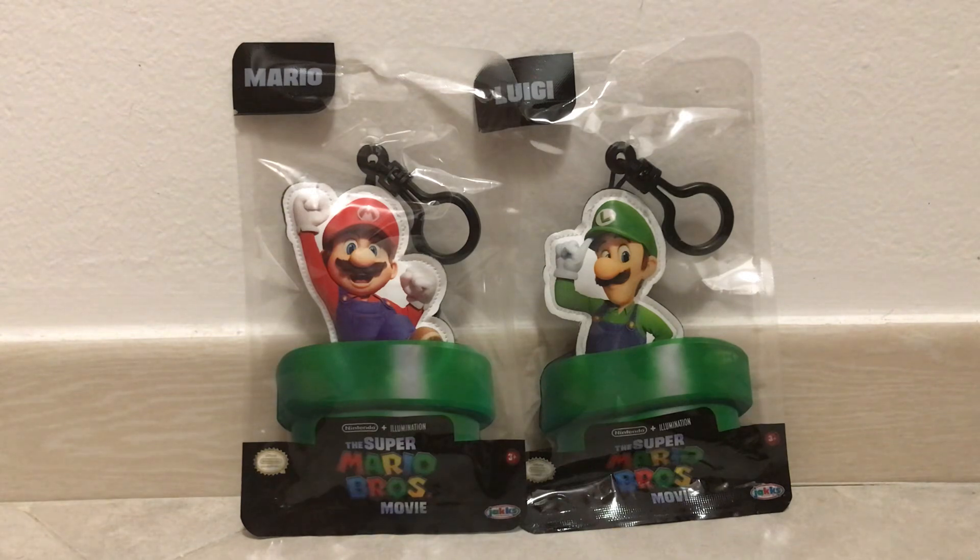So in this little plush keychain set, there are four of them — at least I'm aware of — being Mario, Luigi, Peach, and Toad. I was able to get the Mario and Luigi ones; I need to go find the other two. I honestly wanted to wait to get all four, but I just couldn't and I really want to open these now.